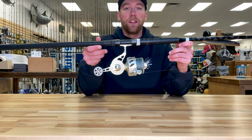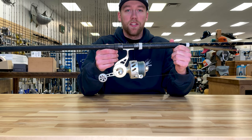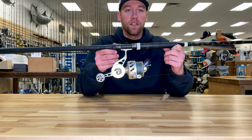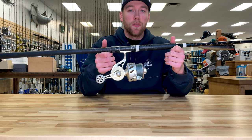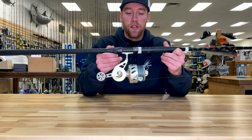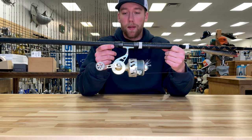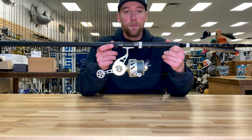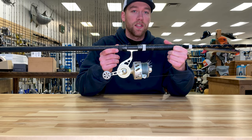This is my springtime surf casting setup. We have a 10-foot Lamiglas GSB. I really like this blank because it's a moderate action, pretty forgiving — it can handle anything from small swimmers up to larger metal lips if the bite calls for it. I also like to use a Van Stall 250. I'm left-handed so my options were a little limited; ideally it would be a 200, but this reel can handle everything from schoolies up to the springtime cows.